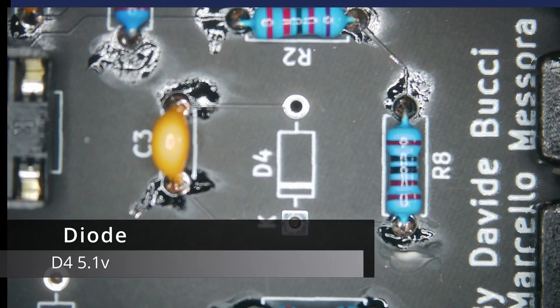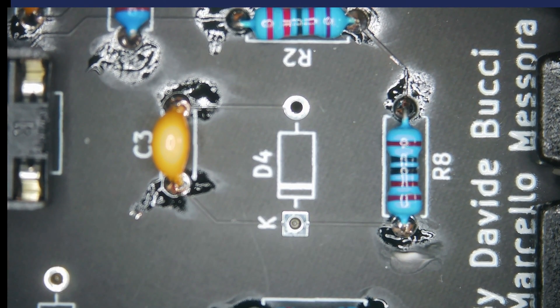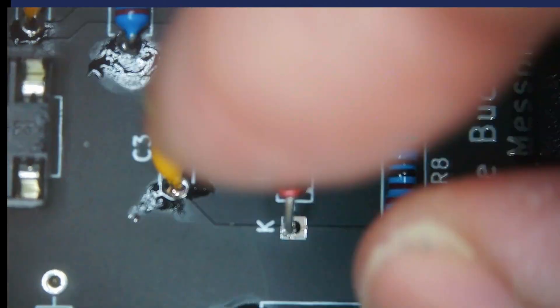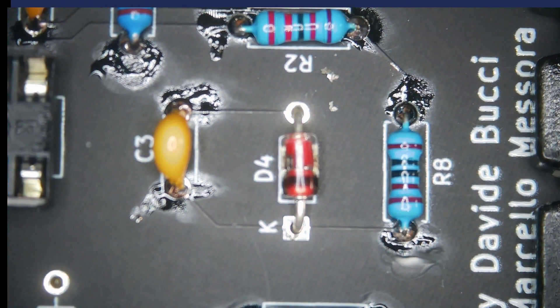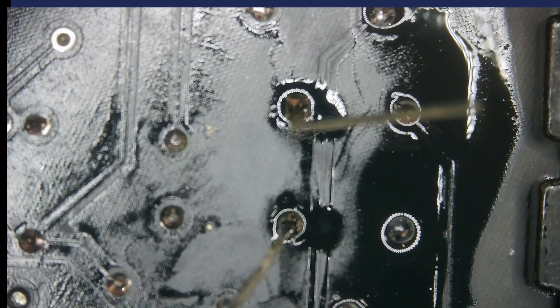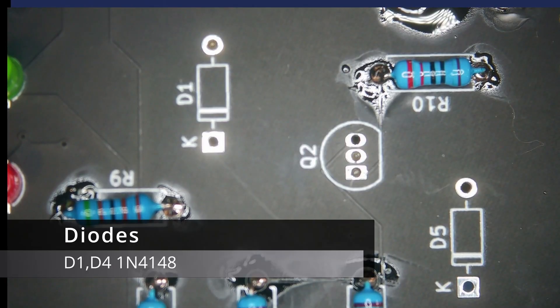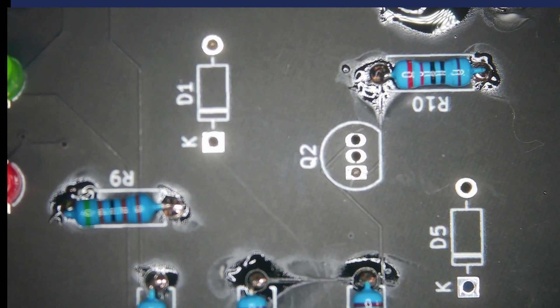Next we can put D4, which is a 5.1 diode. Always make sure that the diodes go the correct way, with the line matching the line on the board. Next we have D1 and D5, which are 1N4148 diodes — again, just make sure they're placed the correct way around.